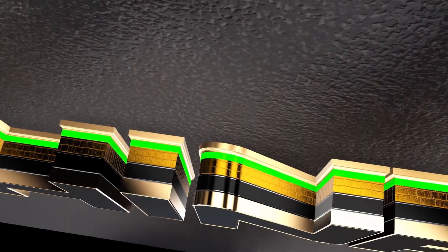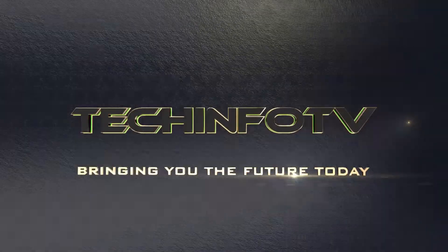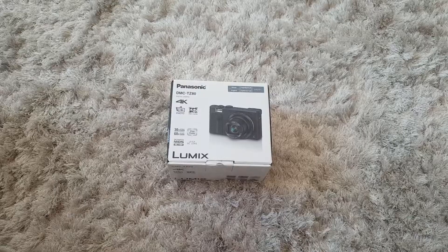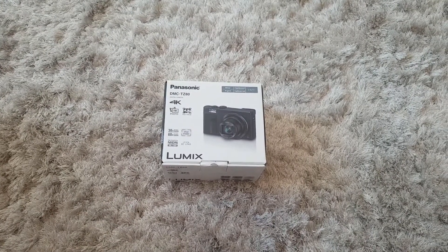Hello and welcome back to TechInfo TV. Today we're going to be unboxing the Panasonic DMC-TZ80 4K digital camera. So here it is, the Panasonic DMC-TZ80 4K digital camera.